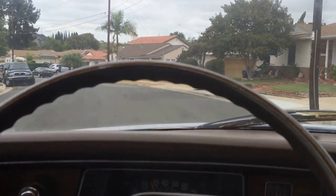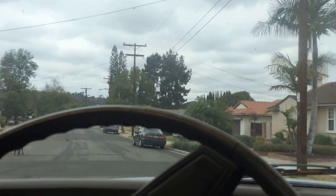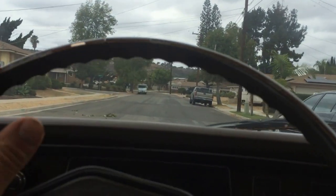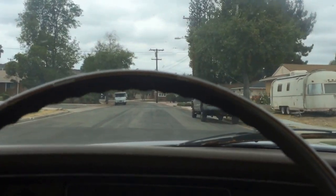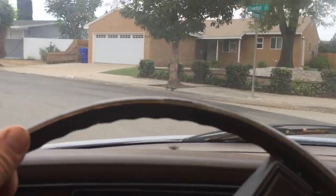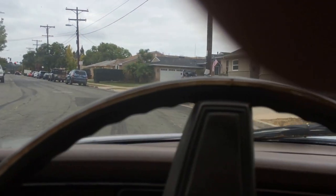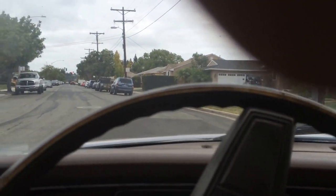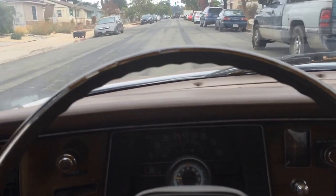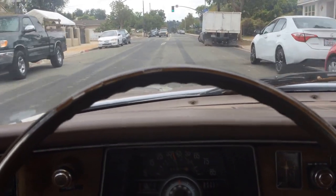I'm going to go off side streets and just go around the block. Kids playing, dogs walking, gotta go slow. And she died — cold-blooded. I've got another video where the car was warmed up and I'm driving it. It only dies for a little while; it's not so bad.